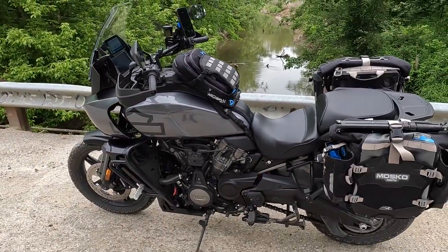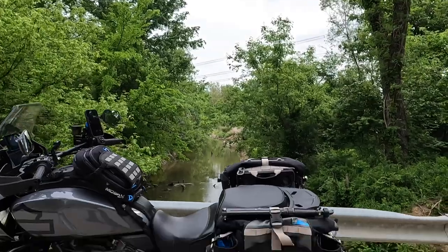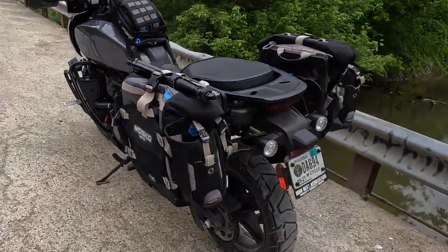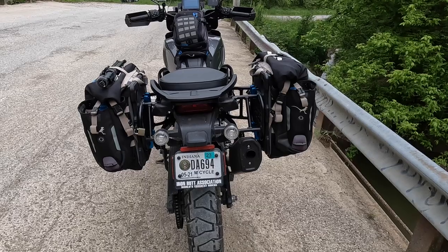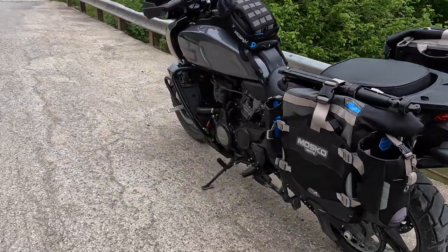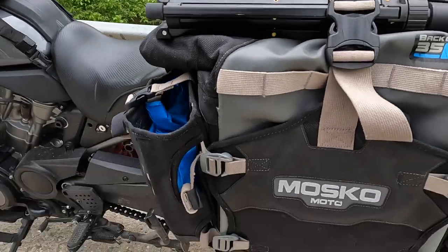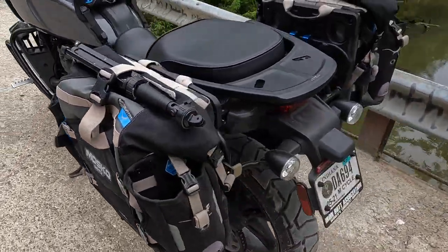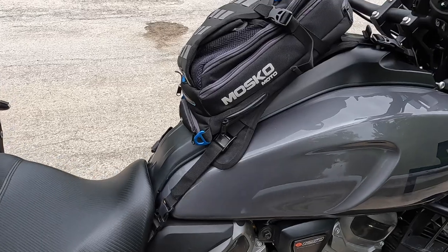Here are the modifications I've done to my 2022 Pan America. You can see the Moscow bags — really good, I really like them. They're not as wide as the Harley aluminum bags. They feel heavier when you pick them up but lighter when riding. I got the double ox pox on both sides, these pockets right here. They're scratched up and show some wear, as they should. I wear the scars with pride, as Moscow says — great bags.